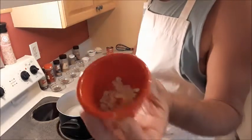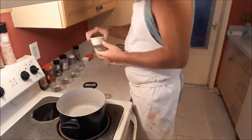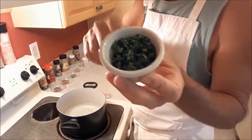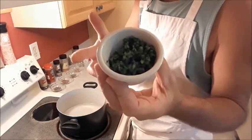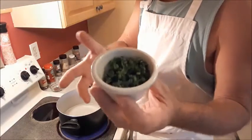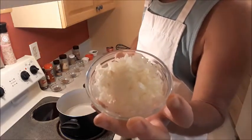I've got one clove of garlic that is finely minced, about a quarter of a cup of poblano pepper. Now I'm kind of disappointed in this poblano because I picked it up because I wanted a little bit of heat, but this one is very mild — it's almost like a bell pepper, but it has a good taste so it's going to add some flavor but not much heat. And then I have about a quarter cup of finely chopped onion.